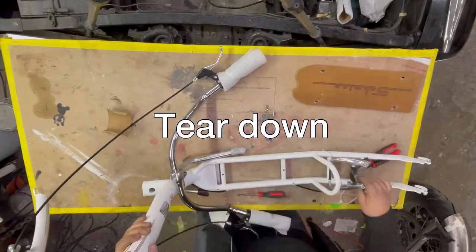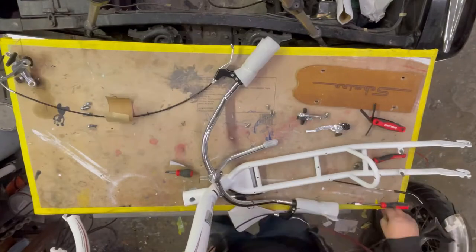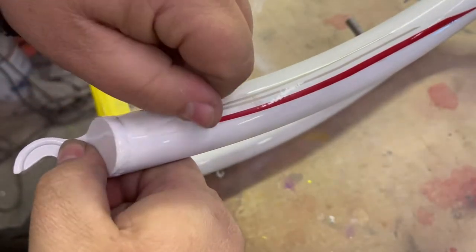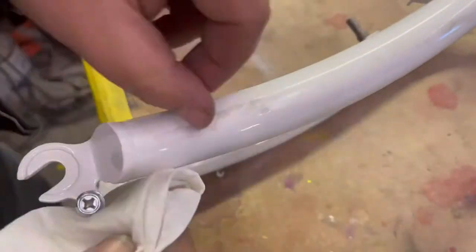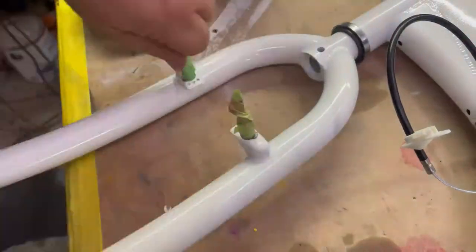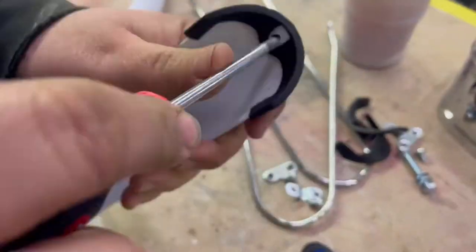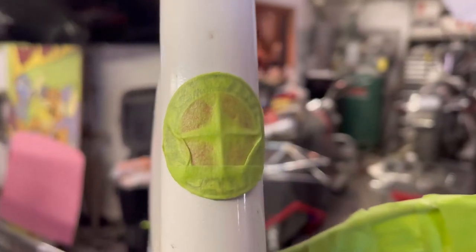When you're taking the stickers off, if you warm them up they usually come off with the sticker. It was a little chilly in the shop that day so it took a little extra effort to get them off. I just went ahead and taped up the emblem — it'll be fine.